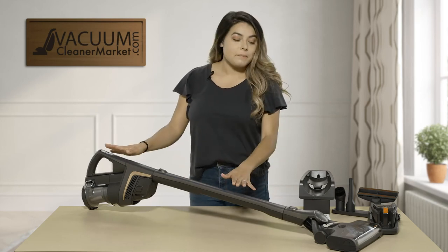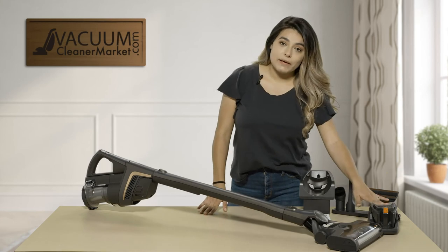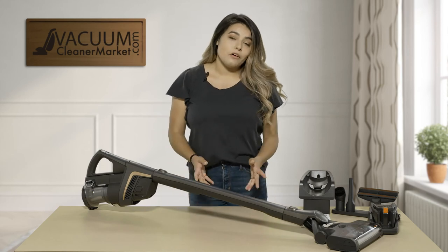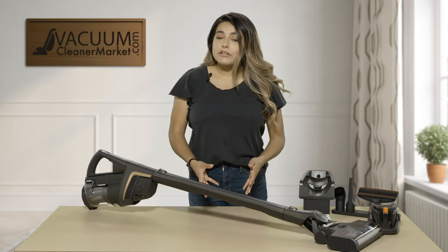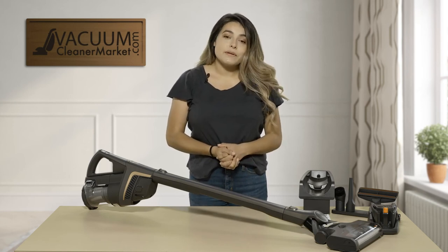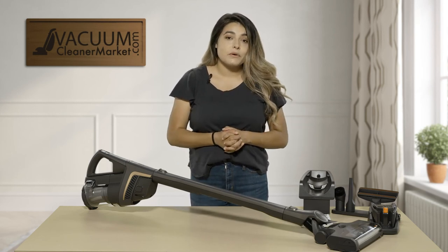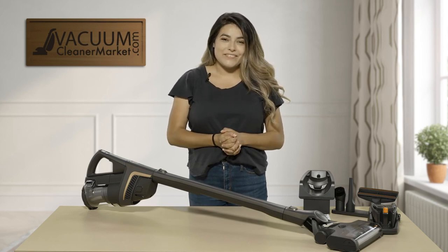So this is the Miele Triflex HX1 Pro. This model comes with two batteries and your charging ports. It's perfect for low to medium pile carpeting and all hardwood floors. If you have any other questions, feel free to chat us on our website, email us, or give us a call — we have US-based customer service and are always available to help. I'm Mikayla with Vacuum Cleaner Market, and happy vacuuming!